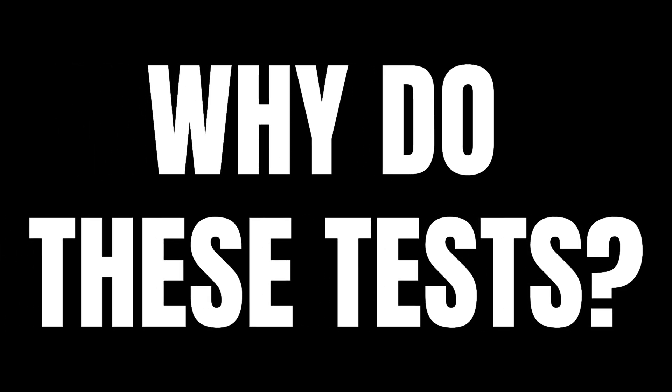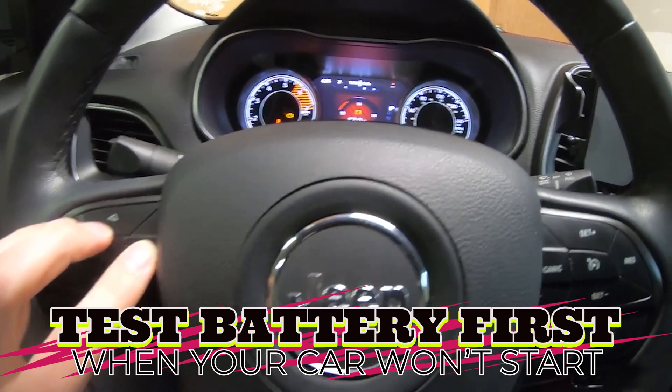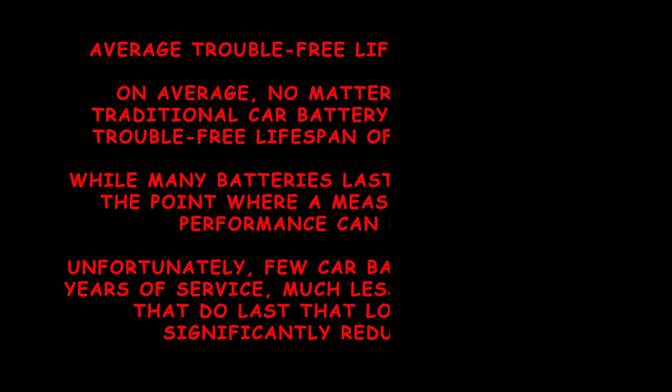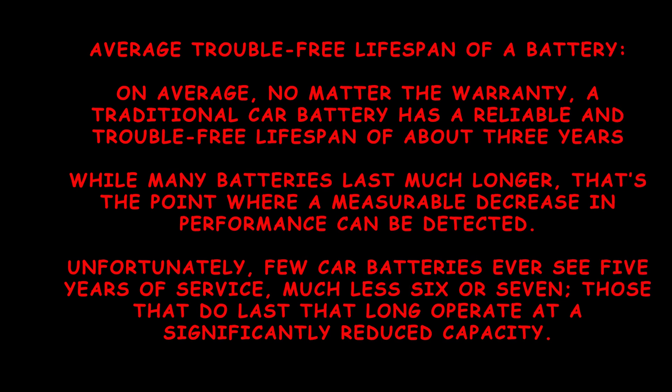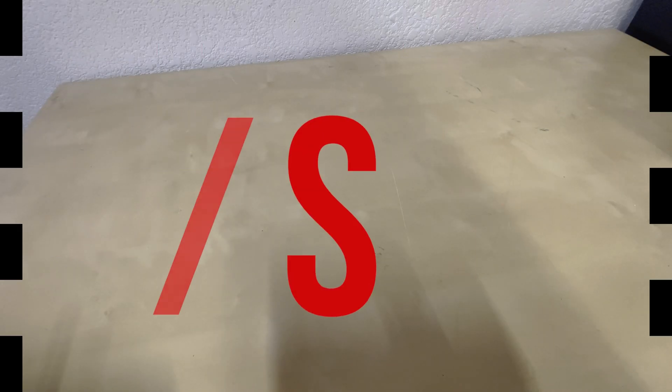About a year ago, one of our vehicle's engine stop-start functions stopped working, and I realized it had this screen displayed. The average trouble-free lifespan of a battery is around three years. While some batteries might last longer, a measurable decrease in performance can be detected at around the three-year mark. Here are more reasons why you should perform these tests — I also like to do these before long road trips to ensure I don't have any issues.